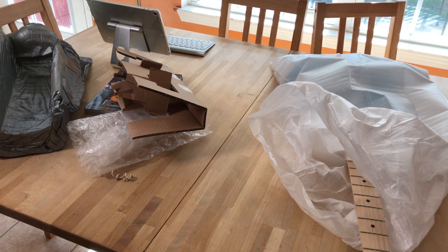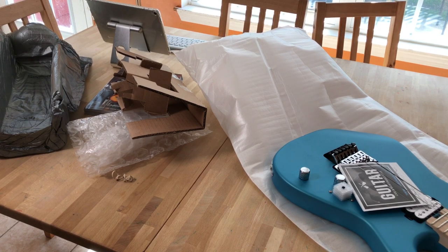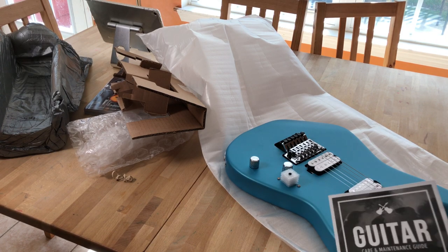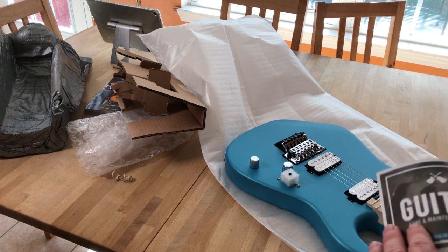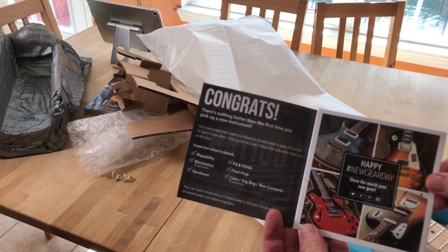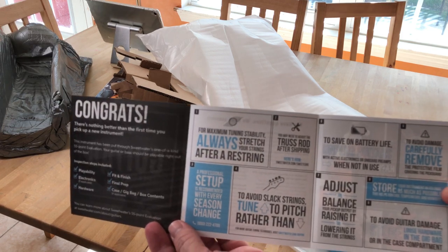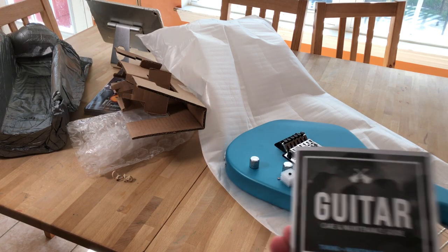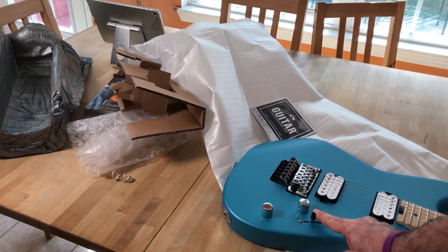Not that I need another guitar - oh my god, look at this! It's got an 'evaluated by' card with a signature and the serial number. Happy new guitar day - all these cool little things. There's nothing better than the first time you pick up a new instrument. Let me give you some tips. Oh, I love this thing - it's so brand new.